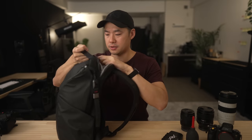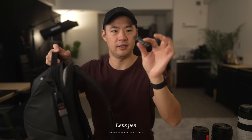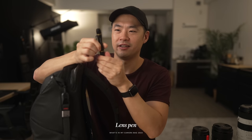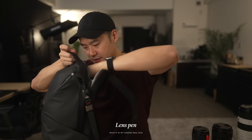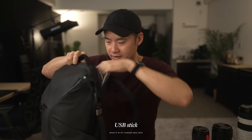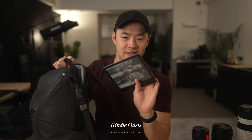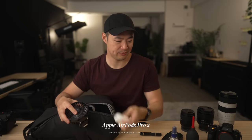In the top bit I have some cleaning accessories — lens cleaner, a lens pen with a little eyepiece cleaner on one end and a brush on the other. There's also a pen, a USB stick, and my Kindle Oasis. I've had the Kindle for many many years — it's a little dirty and beat up, but it gets the job done. I've also got my AirPods, custom engraved with my name.